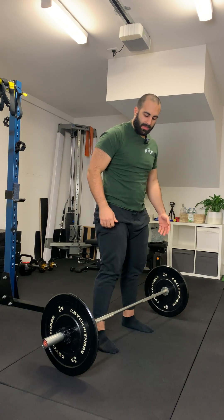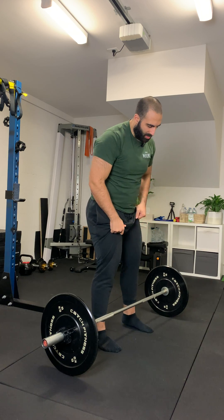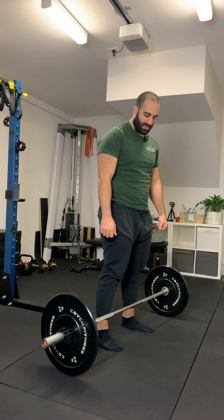Snatch grip deadlift. This is a much harder exercise to perform than the normal conventional deadlift. It requires a lot more strength from your upper back specifically to be able to support that wider position.